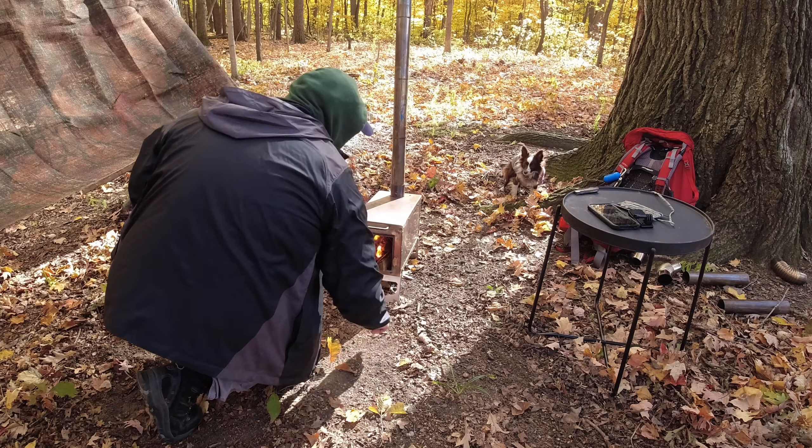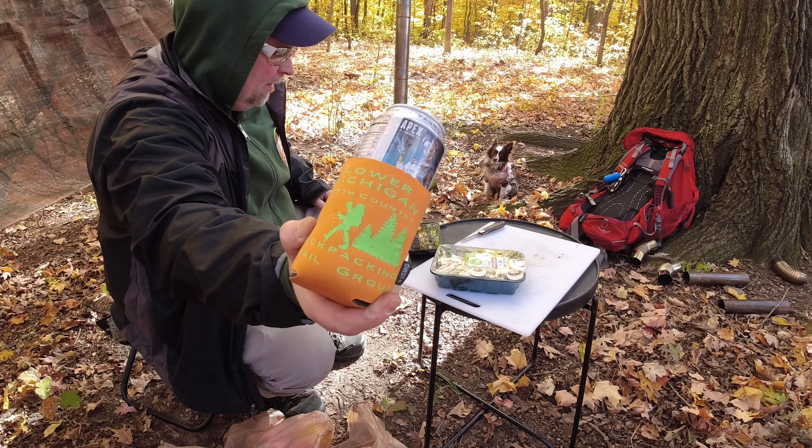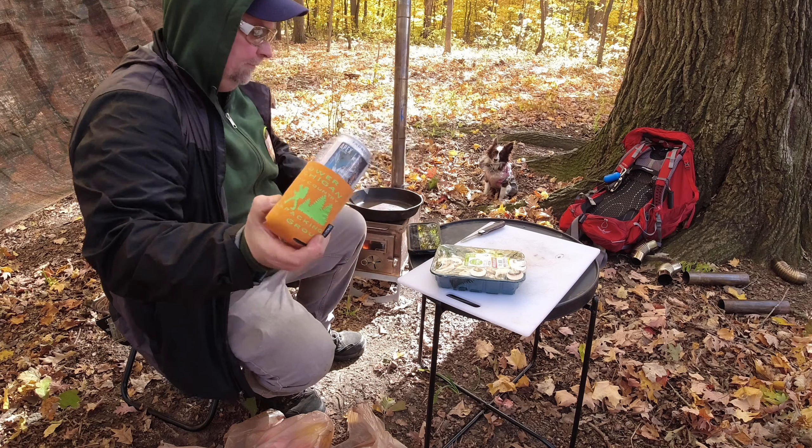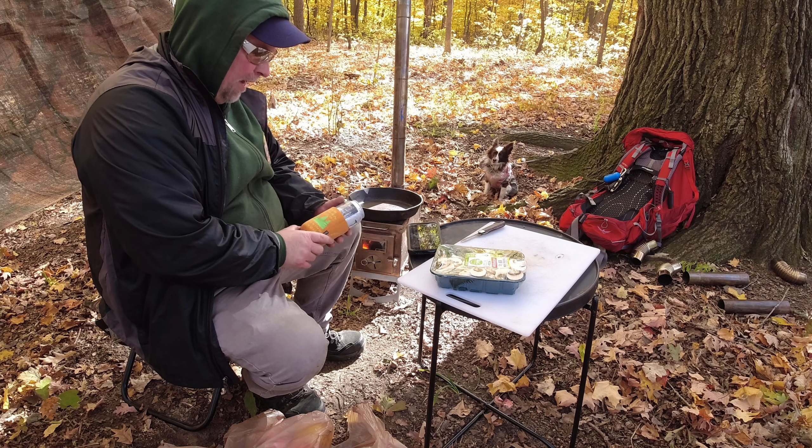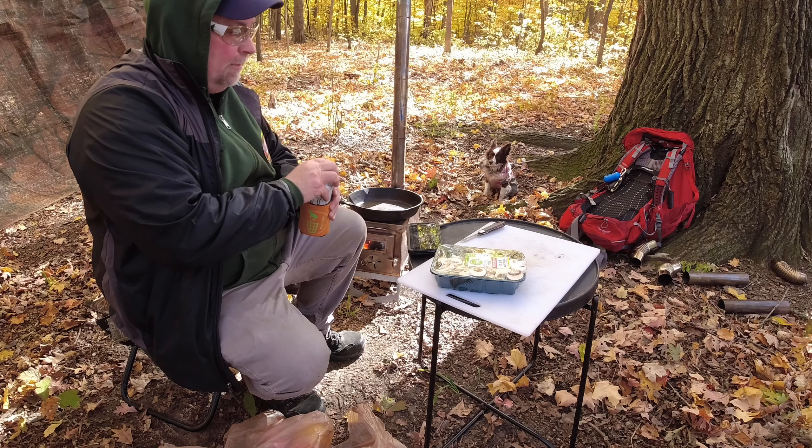Got some mushrooms. On this side, my Facebook public group: Lower Michigan North Country Backpacking Trail Group. Right there. Got some mushrooms coming off of here — I'll cook on that pretty soon.